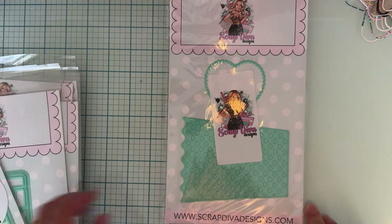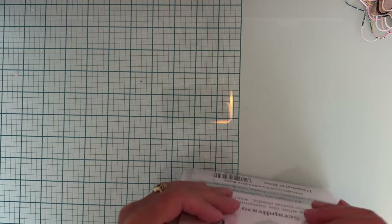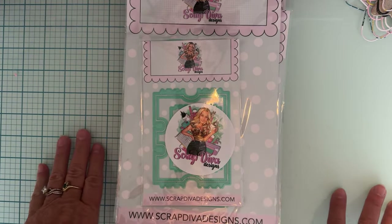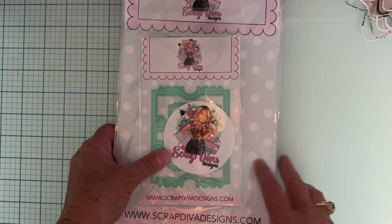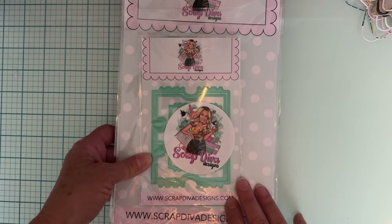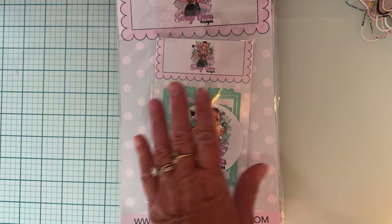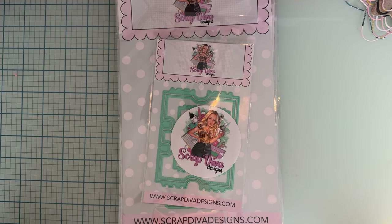So that is the release — at least what I have received for the July release from ScrapDiva Designs. I will link the website down below, and stay tuned for lots of inspiration. I'm gonna start tearing these apart and cutting into them. Thanks so much for watching, guys — bye bye!